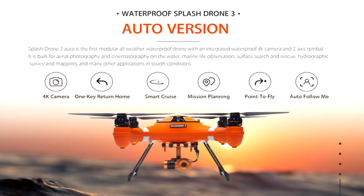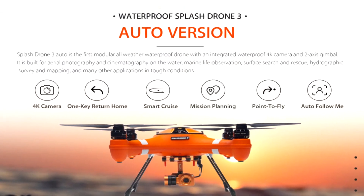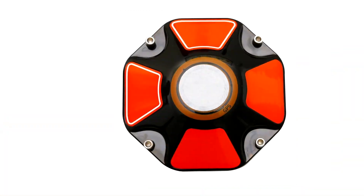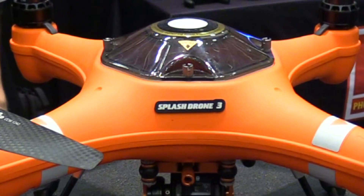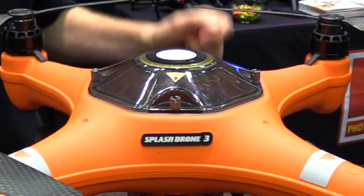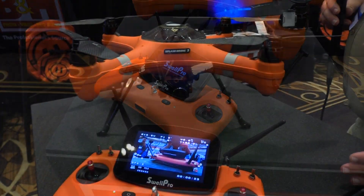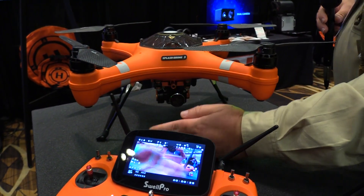These guys have been at InterDrone for a few years — they started as a Kickstarter. This is their third iteration. Every year they've been improving the aircraft: better flight times, a nice little membrane filter up here to keep the water out and let the hot air escape, which was an original issue. The controller has now been upgraded with a built-in screen, so we don't have to add anything to it. It's actually a pretty neat device.